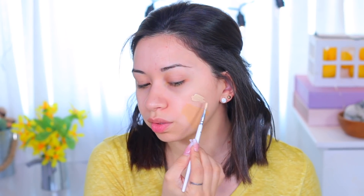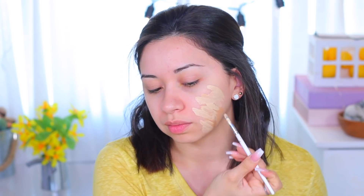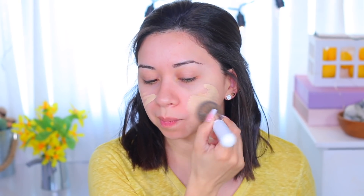Two pumps of the Forever Skin Glow and one pump of the LA Girl is what makes it my perfect match. It might look a little too light, but once I put it all over my face it really does match my neck. The ratio is going to depend on how much you need to lighten it — it's not always going to be two-to-one. I'm using the Morphe JH03 brush to apply it.